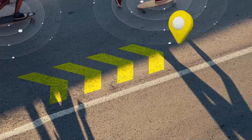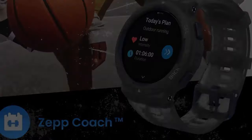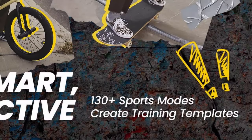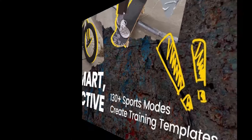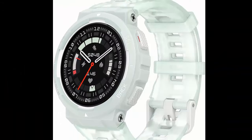Built to withstand the bumps and scrapes that come with living an active life in the city, the smartwatch is built for those who live on the edge. Strong and accurate GPS tracking — the city is your playground, so explore it with ease thanks to the support of 5 satellite positioning systems. Import route files and navigate the concrete jungle with incredible precision.